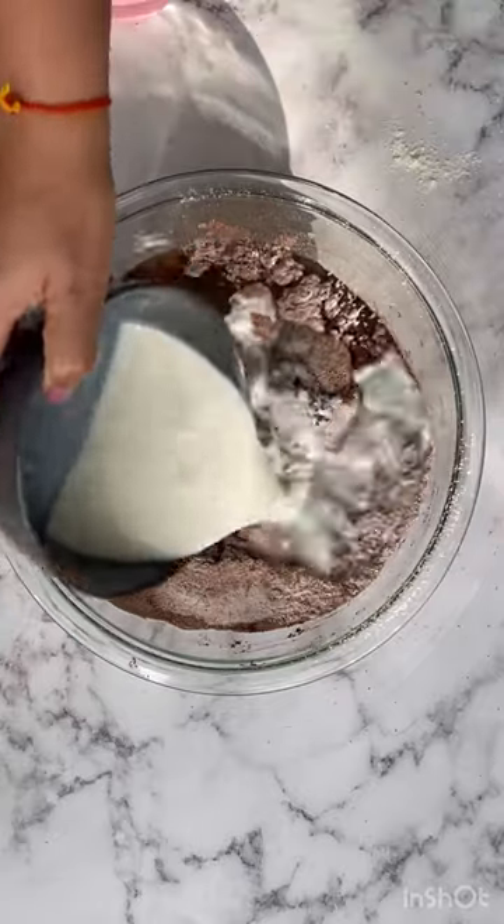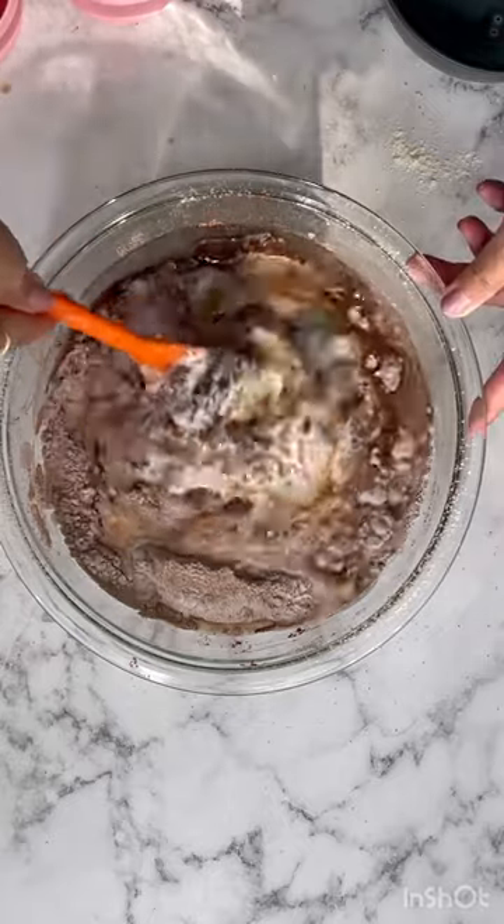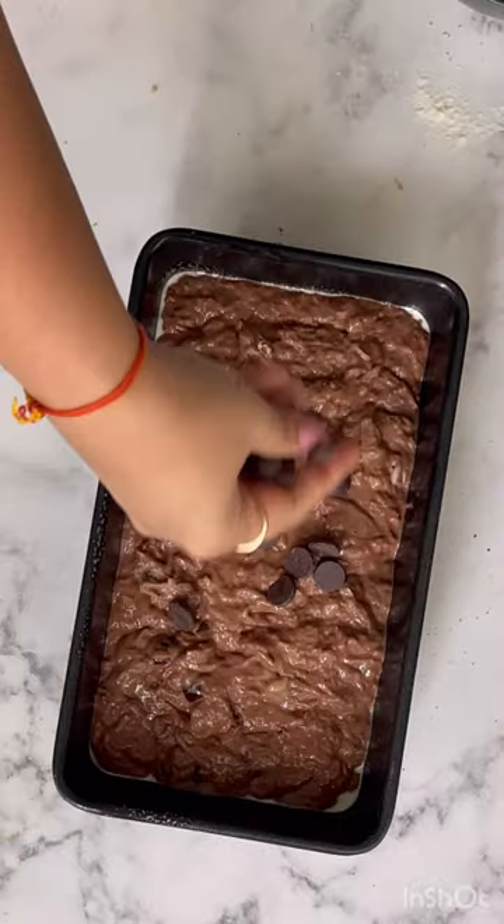Trust me, if you hate zucchini, you can't even taste it in this bread — isn't it a win-win? Make sure you grate the zucchini and don't remove the water, because that's where all the nutrients are. And there you have a decadent bread. Save now and follow for more!